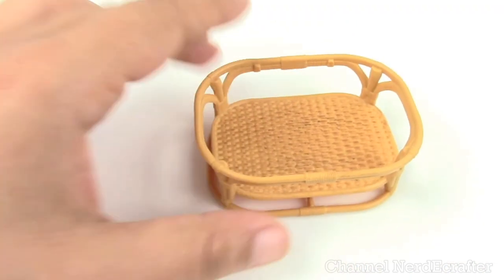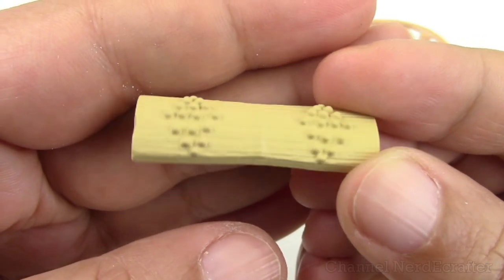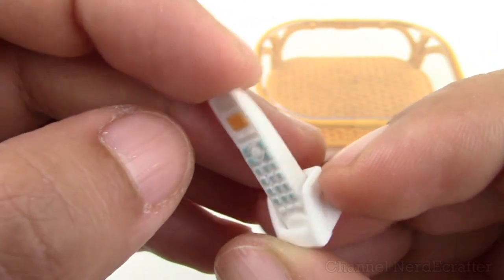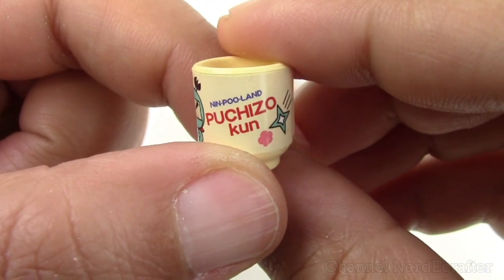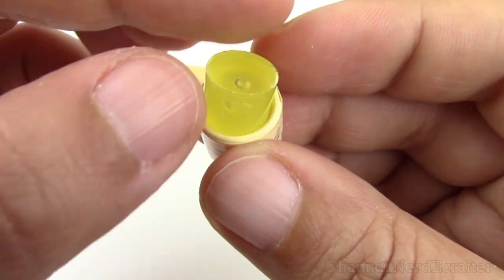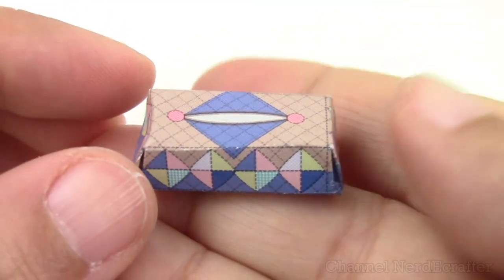We have a table foot massager — my guess — some good reflexology right there, actually feels really good. An old-school phone, that's pretty snug. A cute little cup from Nimpo Land with Poochie Zo Kun, little ninja thing going on there, pretty cute. And I think it's a juice container, plus cutouts for a napkin or tissue box and a flyer.